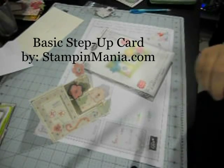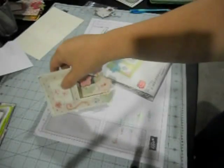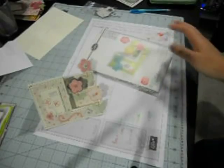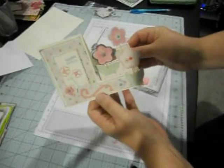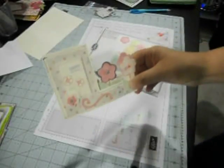Hi crafters. I made this step card using a Sizzix die. I've seen so many step cards and a lot of tutorials on how to cut and score and all of that, and I just never wanted to put that much effort into cutting and scoring and figuring out the template for myself.